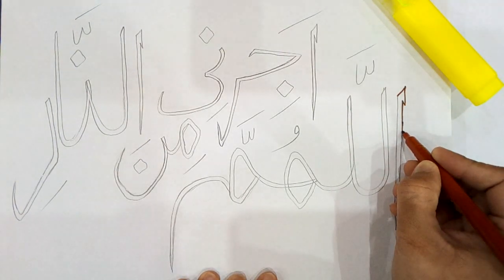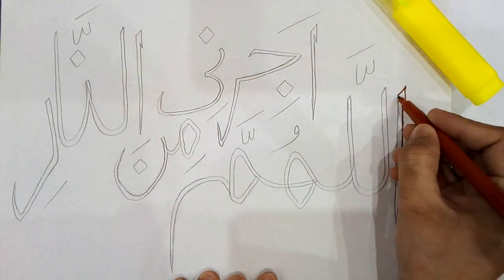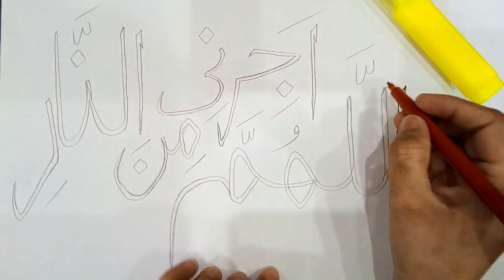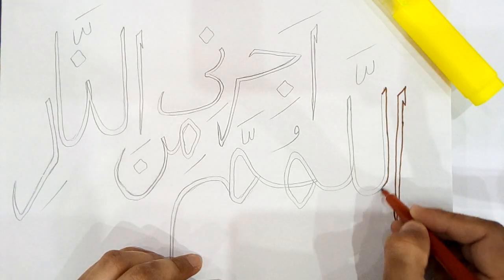Hello everyone. Welcome. My name is Pyrrha and we are now at the site of Pyrrha.